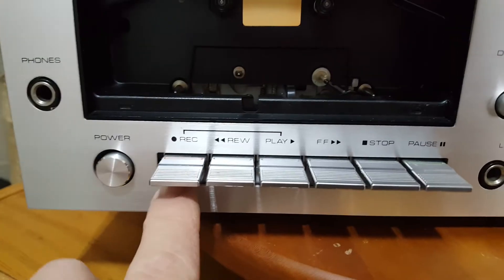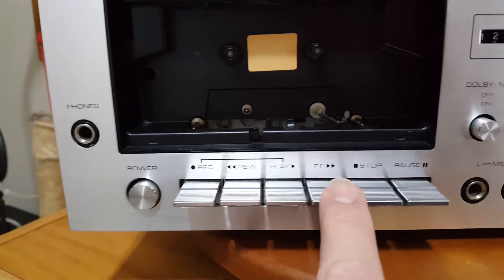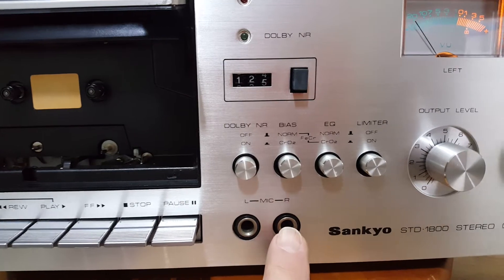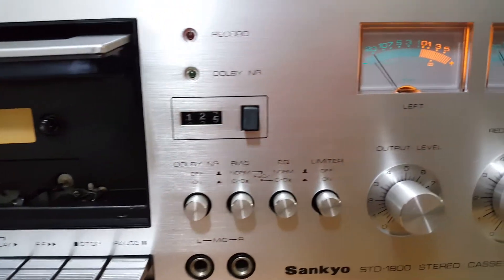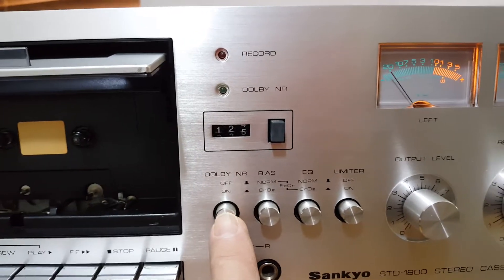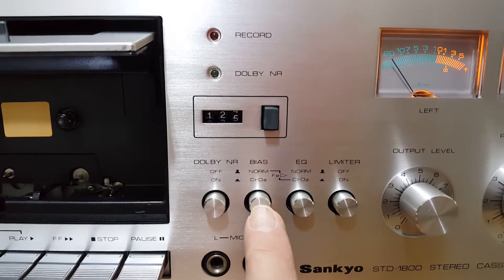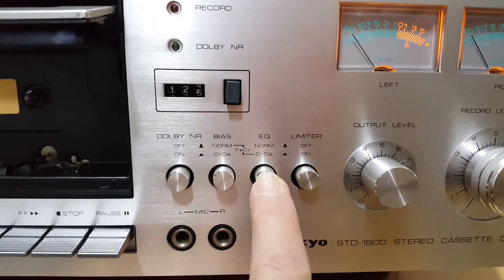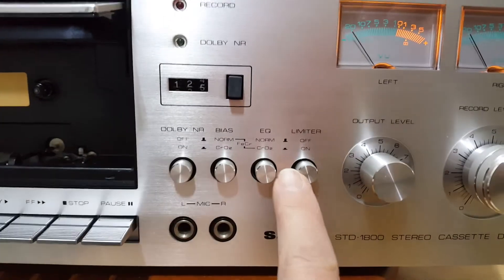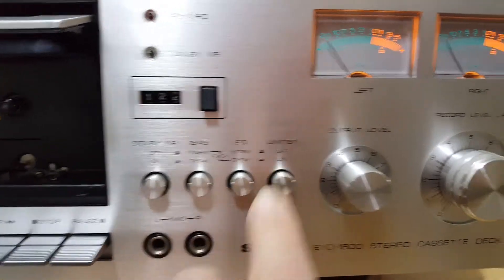Got all your standard controls: Record, Rewind, Play, Fast Forward, Stop, Pause. Microphone inputs if you want to record something. Tape counter. It's got Dolby noise reduction — Dolby B, I guess. Here's your tape selector: standard or chrome. It's also got some kind of built-in EQ for standard or chrome. And a limiter — I'm not sure what that is, probably some other type of noise reduction.